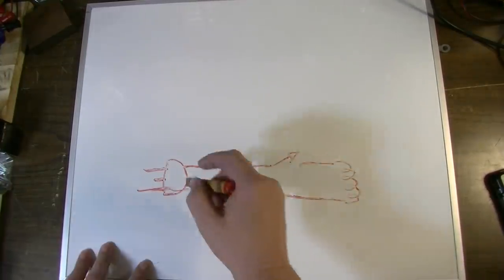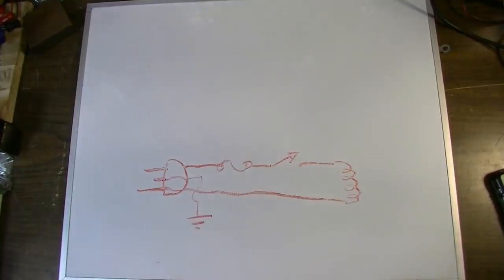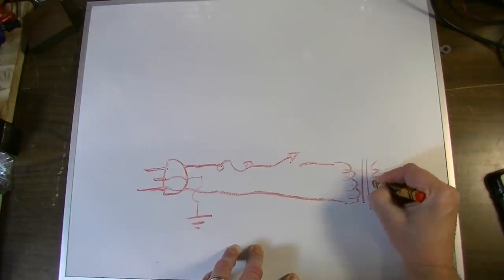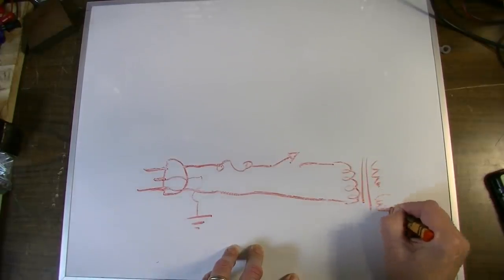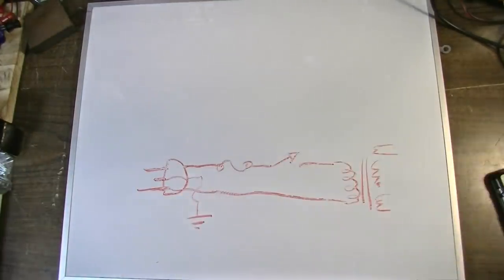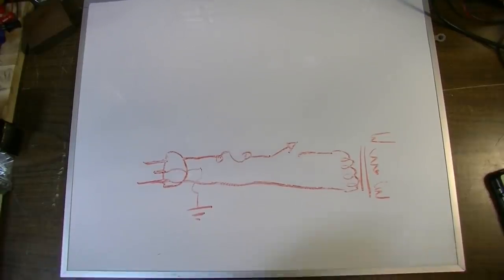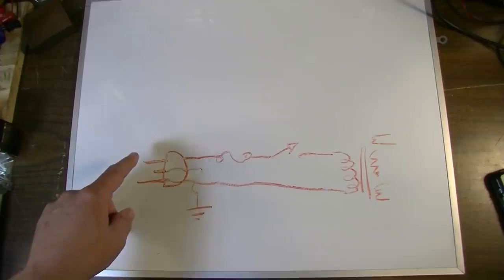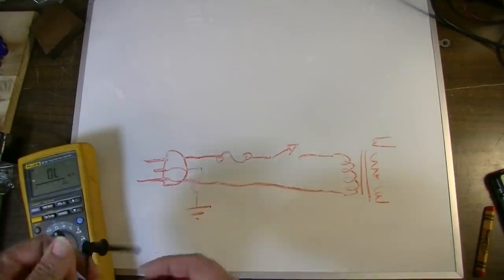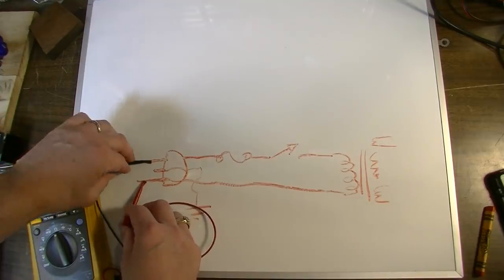So this is what your circuit looks like on the primary of the transformer. Over on the other side of the transformer you'll have your main winding, then a 6.3-volt winding, maybe a 5-volt winding if you have a 5-volt rectifier, or another winding for bias for the output tubes. But we're mainly concerned about everything from the primary to the wall if you have a dead amp.